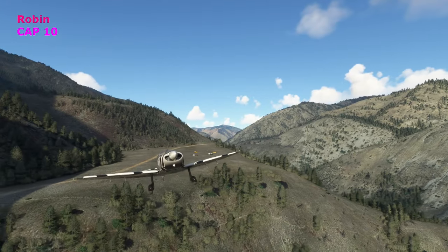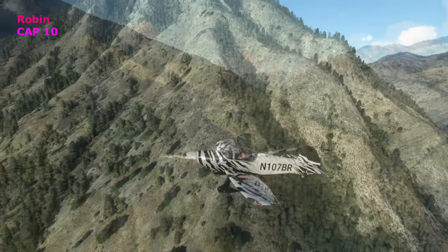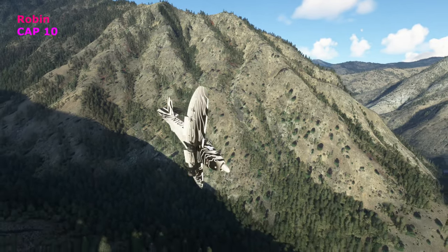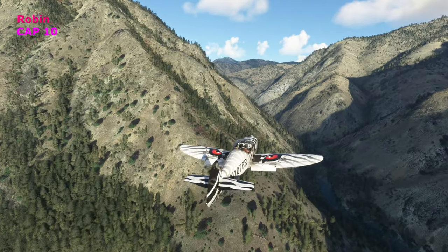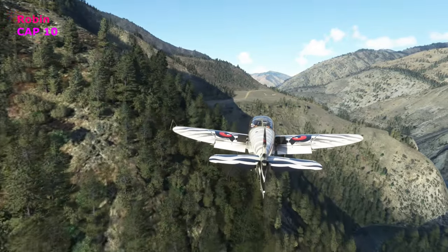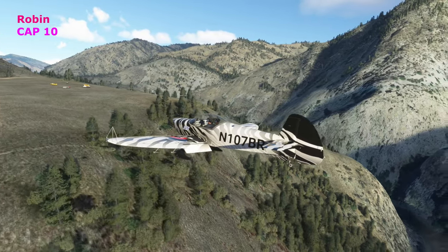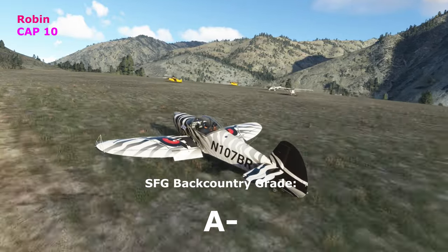The Robin CAB 10 — a plane I don't fly very often; I've flown it once or twice and I remember it does pretty well on short strips. It's kind of a fun plane to fly, I don't know why I don't fly it more. Honestly, a pretty cool flying plane — interesting livery. It handles well, and I think it's aerobatic too. I was pleasantly surprised — a dark horse for me. It handled very nicely, give it an A-minus.